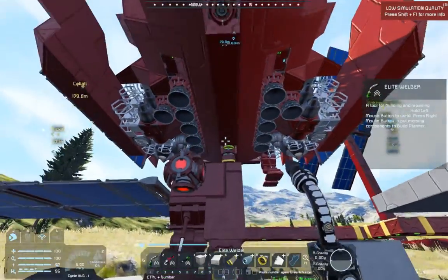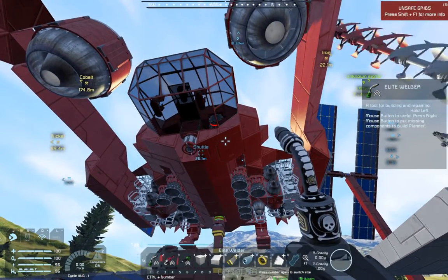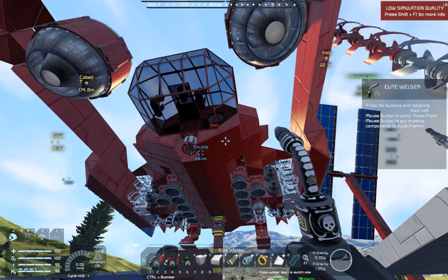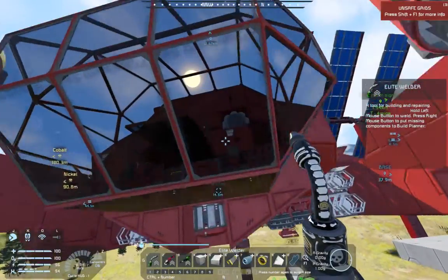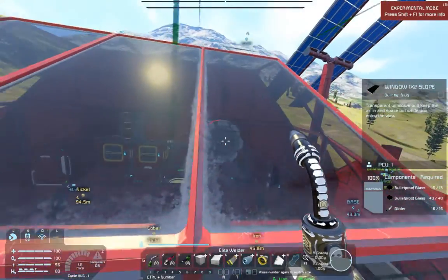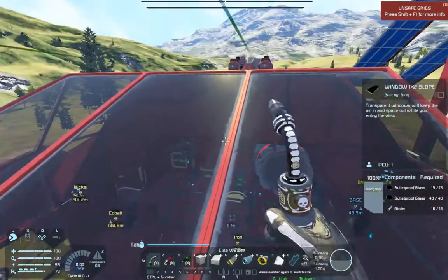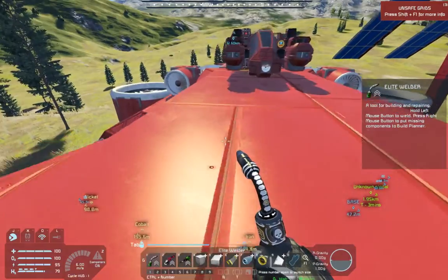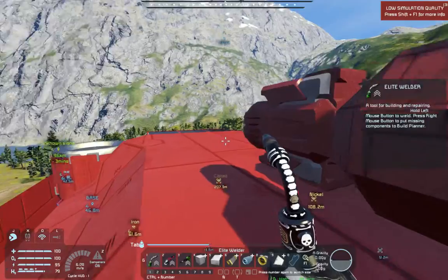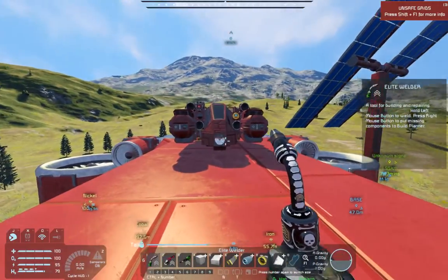What I built here is my old lifter shuttle - all vanilla blocks except for a space ore detector by Azimuth and some build and repair systems. Everything else is vanilla; the modded blocks are the ore detector and the two build and repairs. You can build it without any mods. I've attached a modified version of my hydrogen-only atmospheric miner to the top and we're going to take it with us.